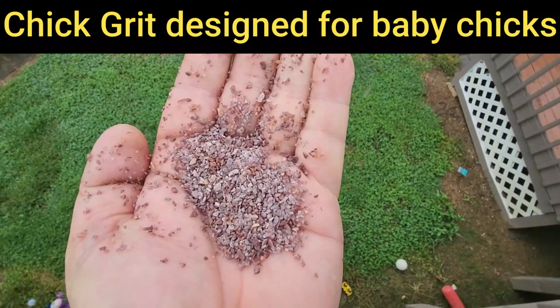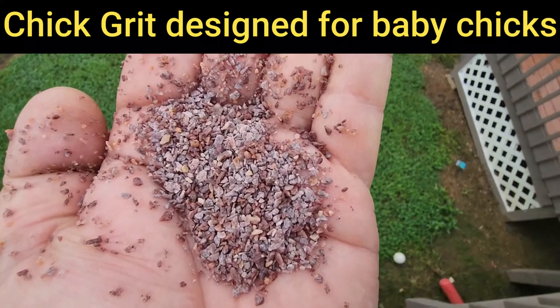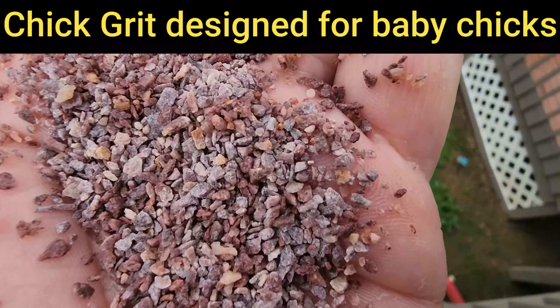Now some of you guys may be thoroughly confused and some of you guys may have already figured out that we're talking about grit today. But wait — don't leave the video too soon just because you think you're done with the grit situation. You gave it to your baby chicks, they made it all the way through, they're healthy, and now they're getting plenty of natural grit — or are they? Are you sure your chickens are getting natural grit even though they're free-ranging? Stay tuned guys, we got a lot of information to share with you about false teeth for your chickens.